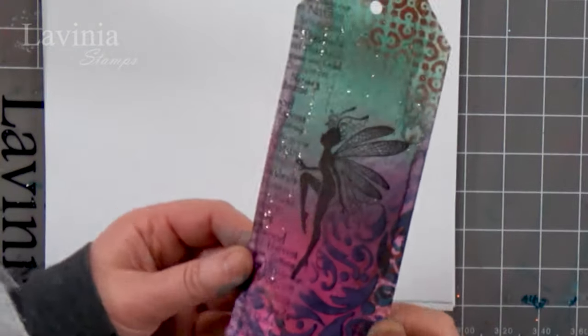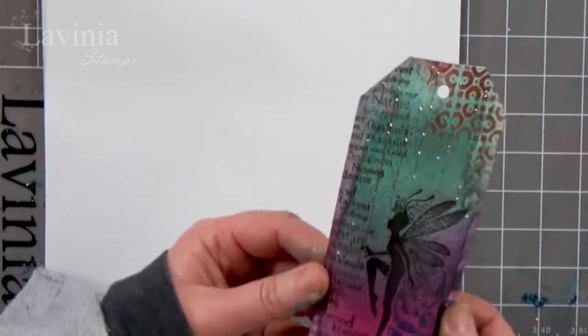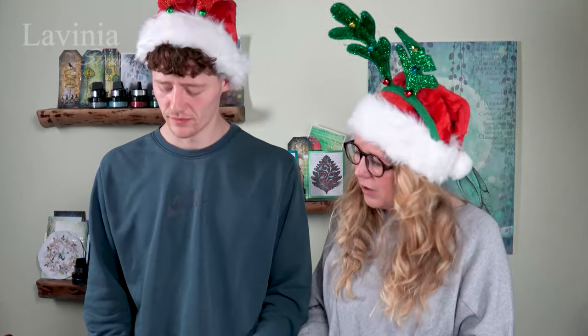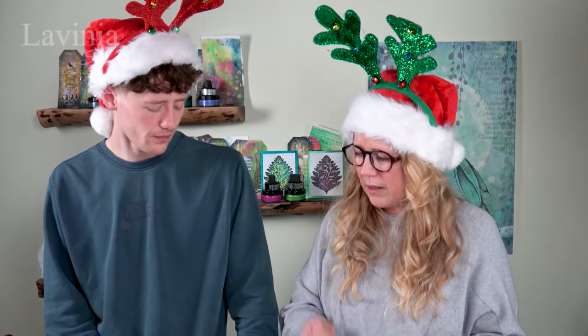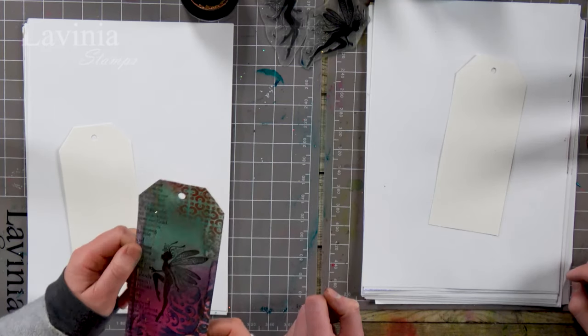I did a tag the other day, playing around with mica sprays, and thought you might like to have a go. Have you used them before? Yes. How do you find them? It creates a really nice background, actually — quite easy because it's an instant background. The bit I like is if you flick a bit of water at it, it gives a totally different effect.